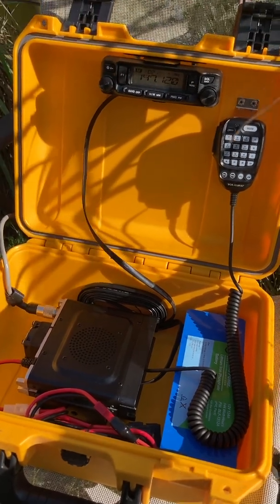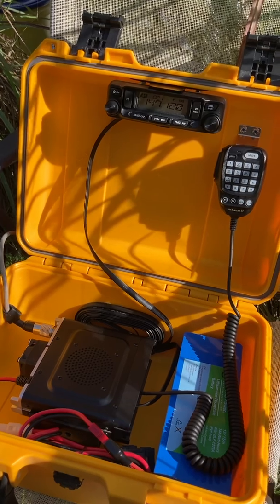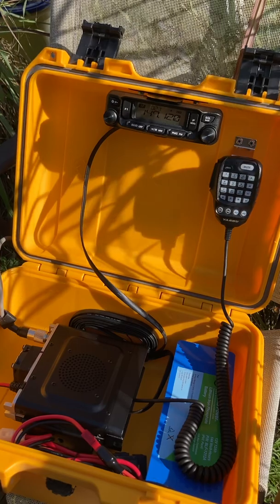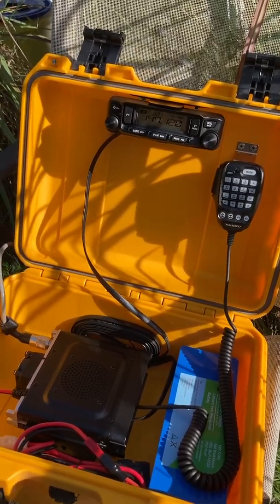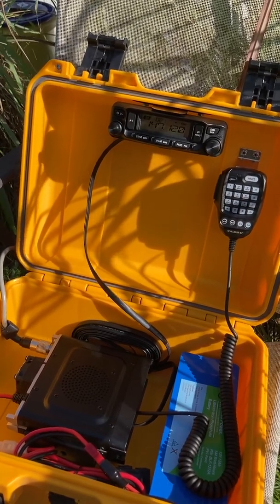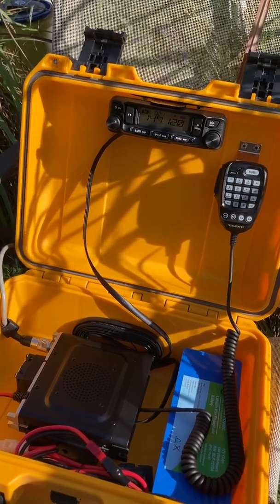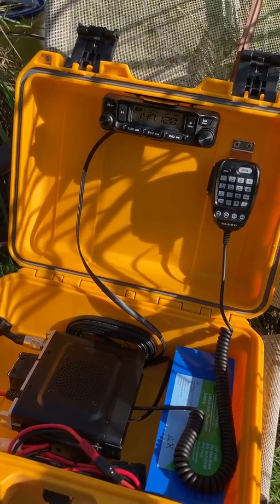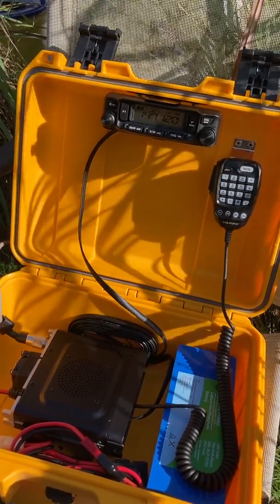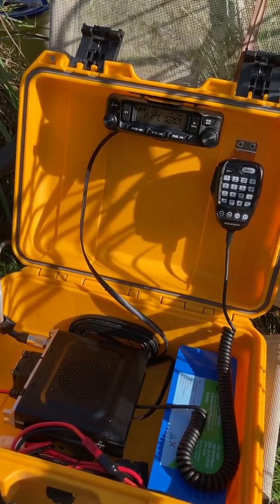This box is pretty simple. The radio allows you to receive on FRS — the Family Radio Service — GMRS, which is the General Mobile Radio Service, and MURS, the Multi-Use Radio Service. This radio will also pick up Coast Guard marine band frequencies and NOAA weather frequencies.